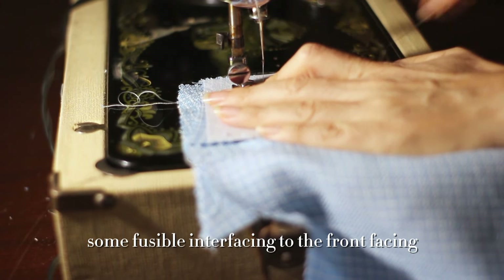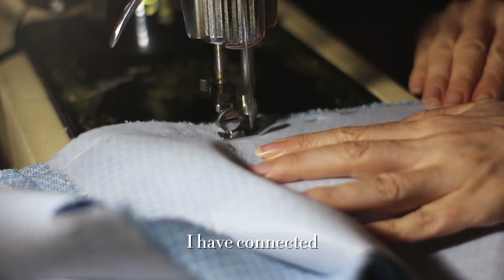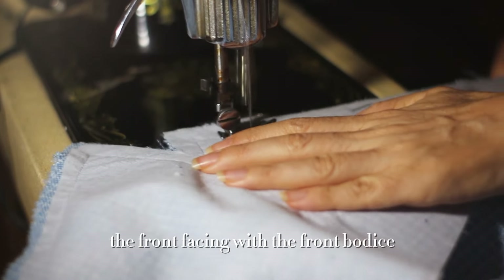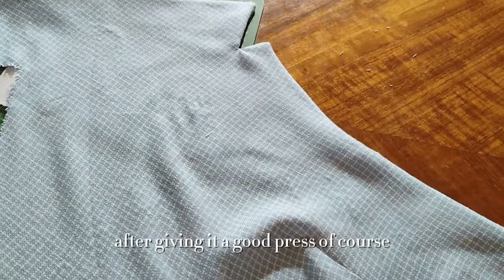After ironing some fusible interfacing to the front facing, I connected the front facing with the front bodice and sewed them together. This is the final result after giving it a good press.